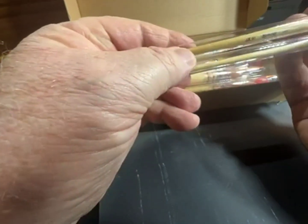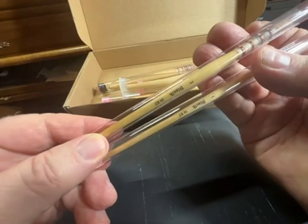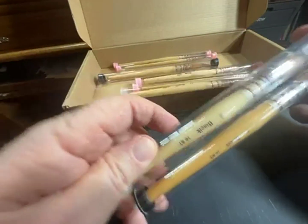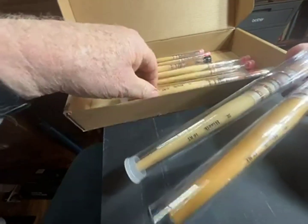There's a number one, number two, all the way up to the big number eights, tens, and twelve as your biggest brush.